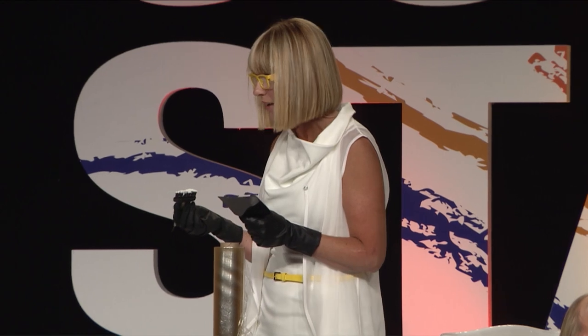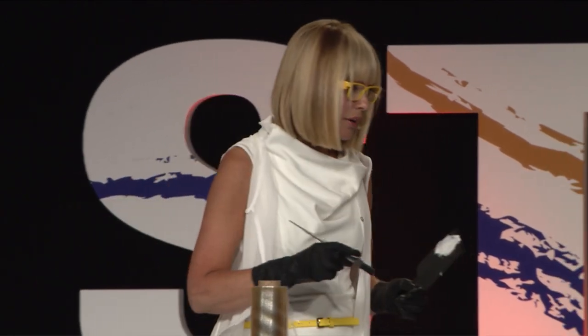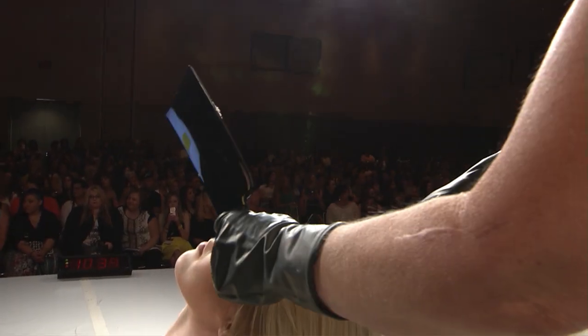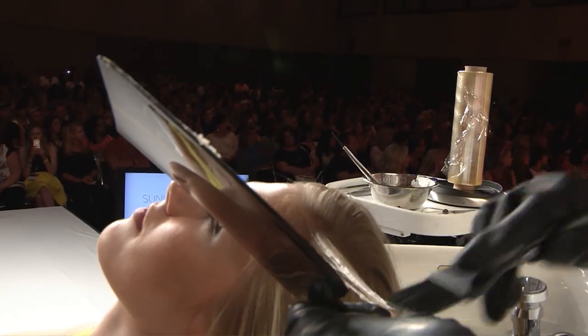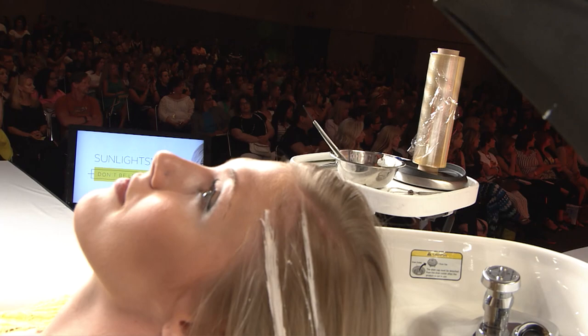I take my paddle and with my loader brush I add the Sunlights. My loader brush lives in the bowl — I always teach that in class because balayagers get very frustrated when they can't stay clean, and they quit. I load my product onto my paddle like that, onto my brush, and then I come right into the hairline. I get the T-zone and just paint with a balayage motion, skimming right down to it.